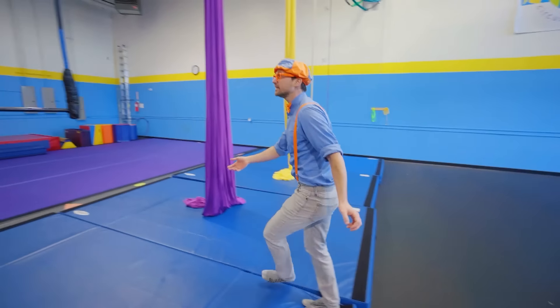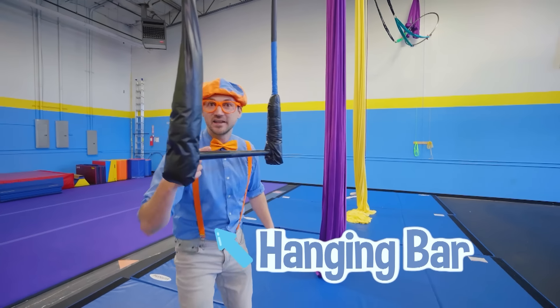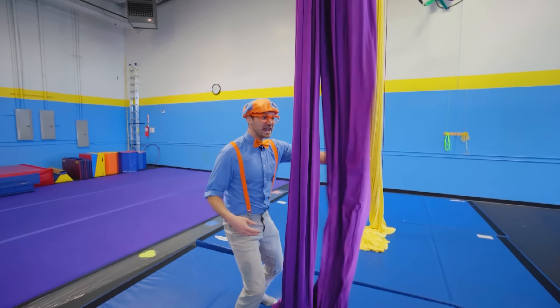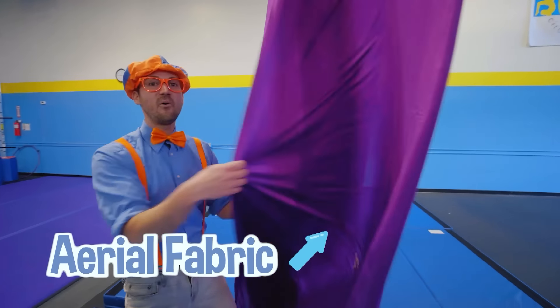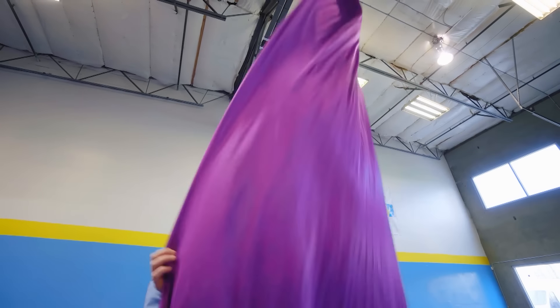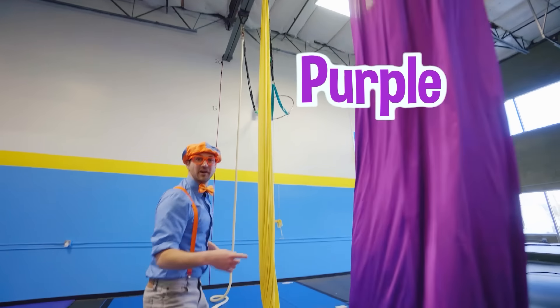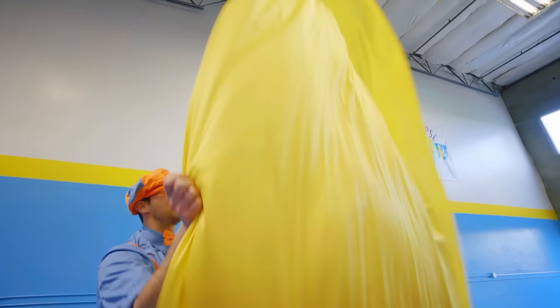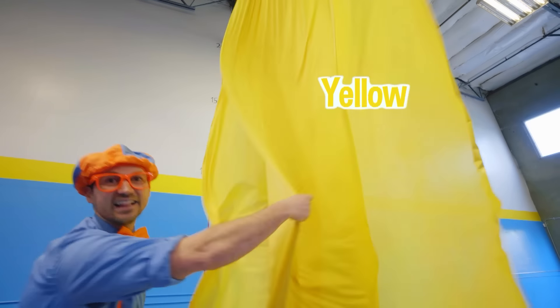Whoa, look at this! Looks like a bar that you can hang on. Oh, an aerial fabric. Wow, what color is this? This is the color purple. And over here, another one! This is the color yellow!